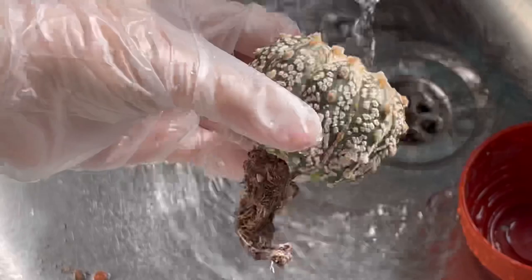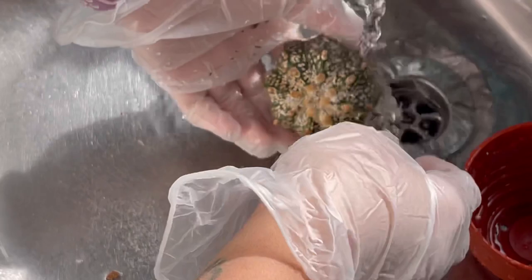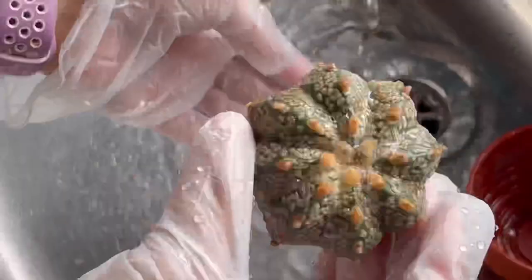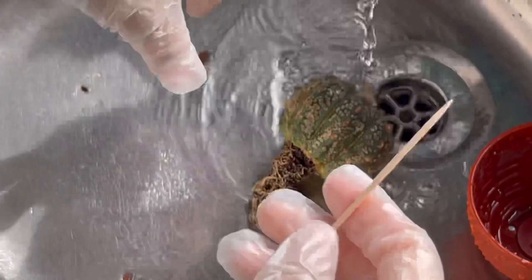So we're going to wash our Super Kabuto now, guys, with not too hot and not too cold water — just right. Wash it with running water to wash those mealy bugs away. I think I need a toothpick because they won't come off.